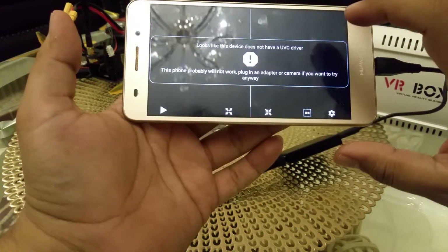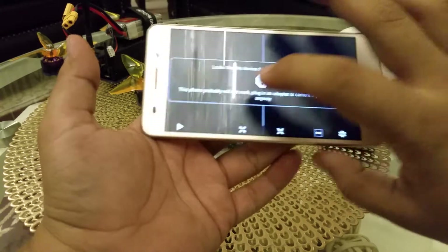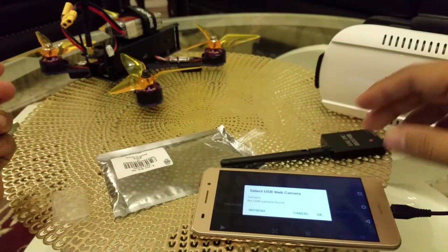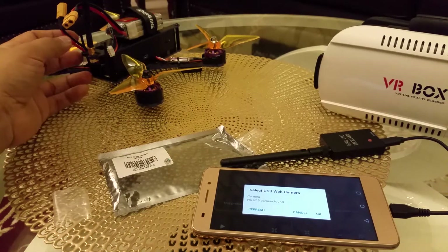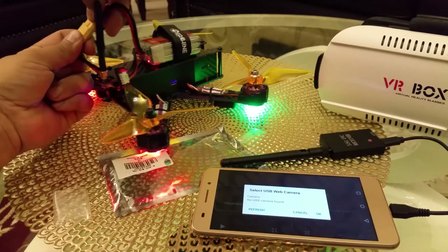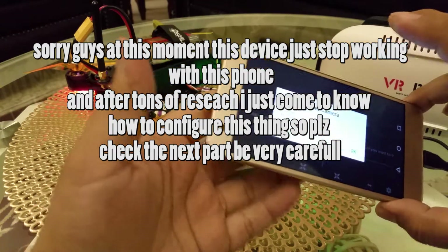It's connected — now let me connect the other side to the phone. The phone is connected. Now let me turn on my drone and see the result from the camera. The drone is on — let me refresh.